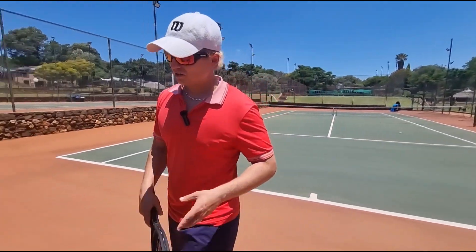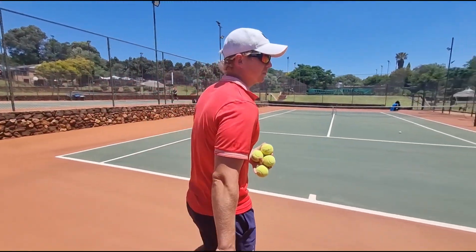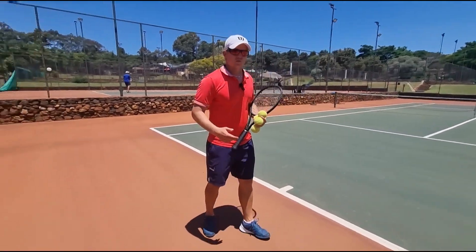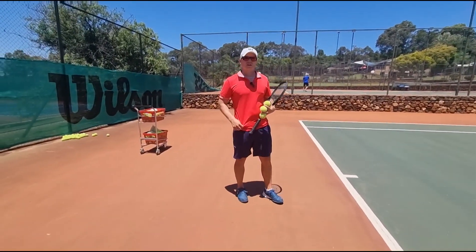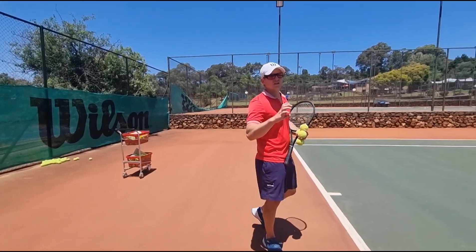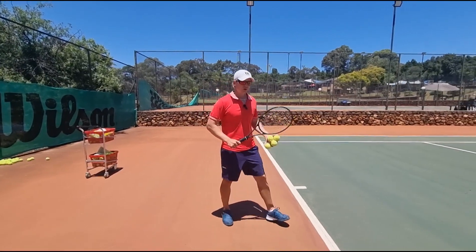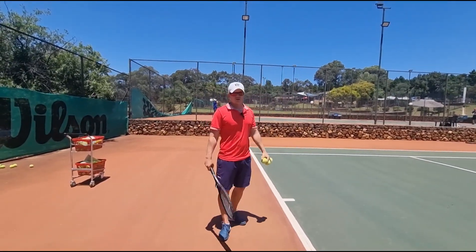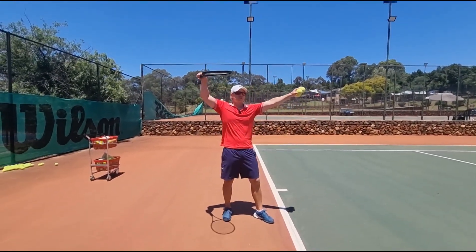The next one is, I cannot not talk about this — I have mentioned this in a previous video. You're not doing a trophy position. What is a trophy position? It comes from — I'm sure you've seen trophies you can buy with the little tennis guy on there. Most trophy positions look like this, and that is the position you want. A lot of players don't get power because they're in the wrong position.